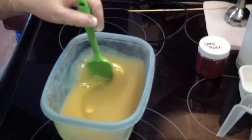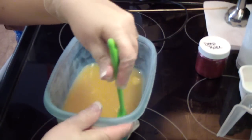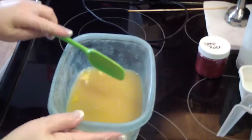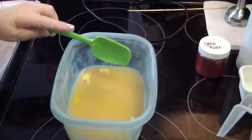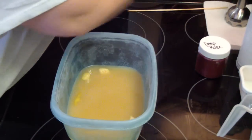Hi guys, Jen here from A&S and Such and B Scented. I'm testing a fragrance and it is Rose Jam. It is a Lush dupe and it smells really pretty. It's floral. I have no idea how it's going to do, but we're going to find out.